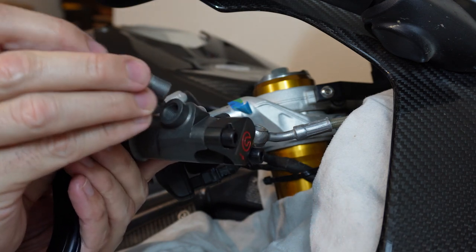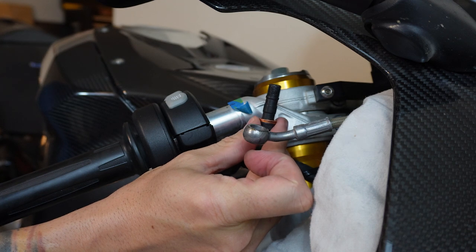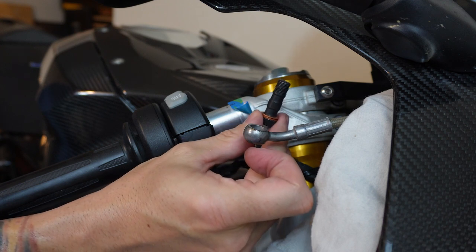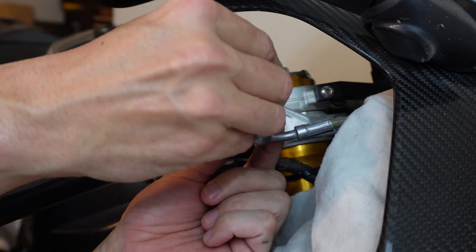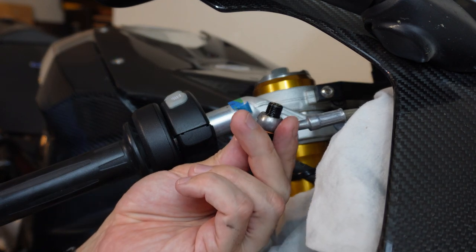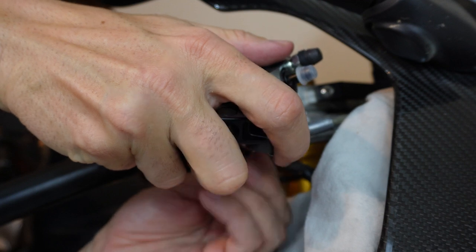You can reuse the old bolt, but do not reuse the old crush washers — those need to be new. Some kits may come with a double banjo for a stacked setup. If that's how your brakes are set up, use that; just pay attention and make sure you use whatever bolt was in there before, whether it's stacked or just a single. I'm going to reuse the black bolt I had before. You put one crush washer on it, then put it up through the banjo fitting, then put the second crush washer on, and start gently threading it into the bottom of the master cylinder.